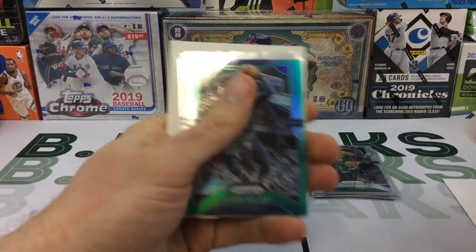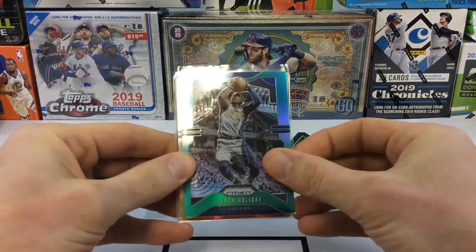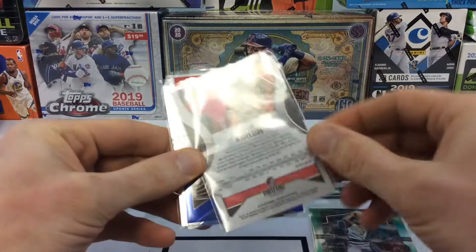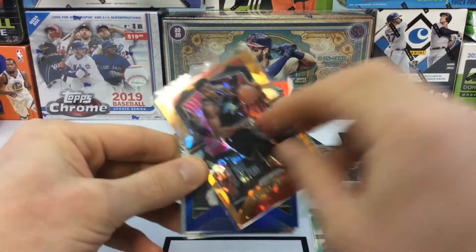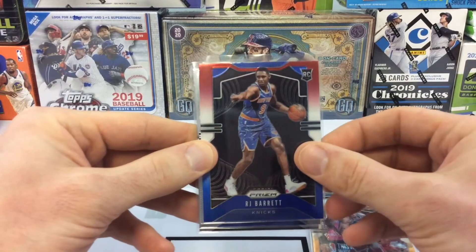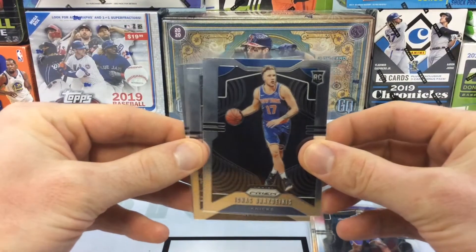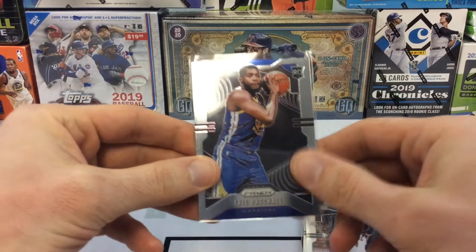I can see some decent color in there. Alright, so we got an Aaron Holiday — green. Hassan Whiteside — looks like an orange cracked ice. Not 100% sure on the exact names of these parallels. Then we got a red, white, and blue RJ Barrett — that's cool. Ignas Brazdeikis base. Jalen Hands base. And Eric Paschal.